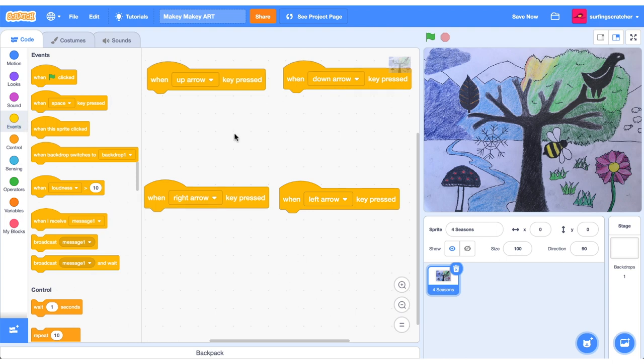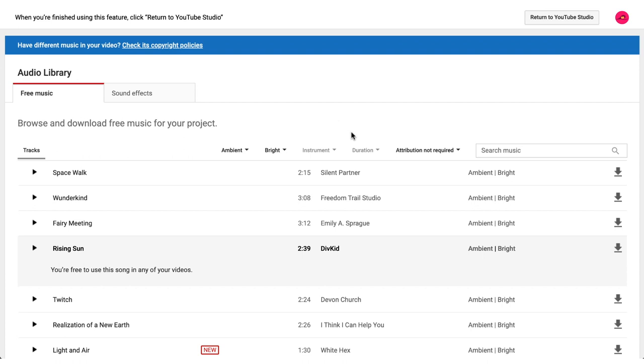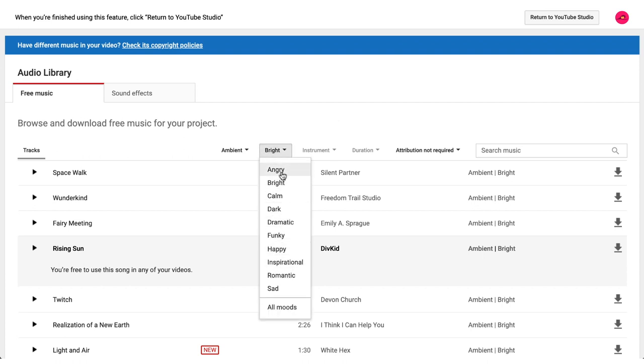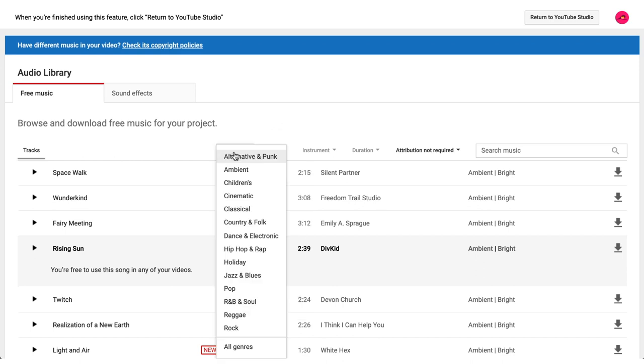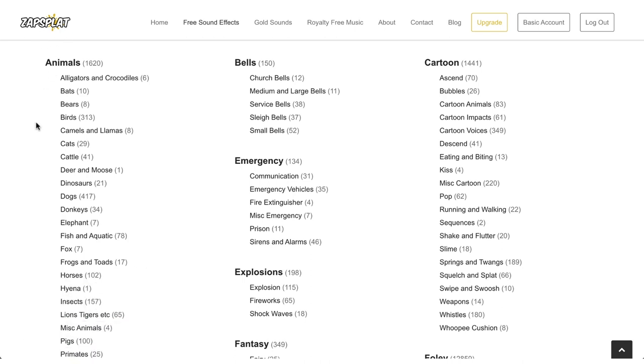When each button is pressed we want to play some sounds, so let me share a couple of sound resources. First, the YouTube Audio Library — link in the description — is awesome because you can sort by mood. For summer I've chosen a bright ambient sound called 'Rising Sun'. If you select 'attribution not required' from the dropdown you don't need to attribute the sounds in your project. I'm also using the Zapsflat website, where you can download free sound effects sorted into categories. Note that the free account limits you to 3 downloads per 10 minutes, and Zapsflat sounds require attribution via a text link.